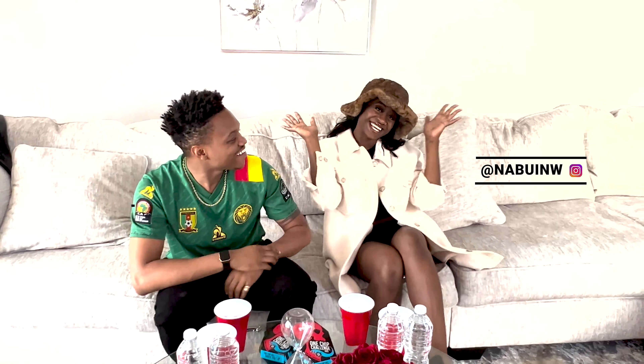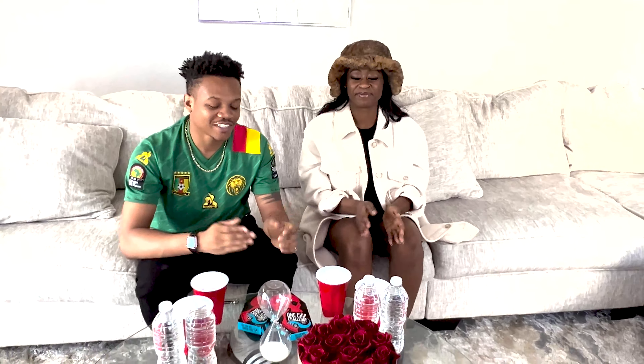Yo, what's up guys? My name is Amaniel and today I have my special friend with me, King Karen. Hello everybody. She's a content creator and today we're going to bring you guys some really good content.